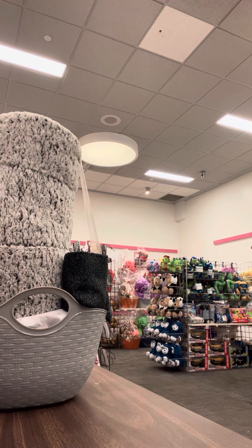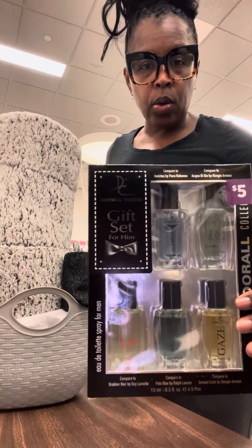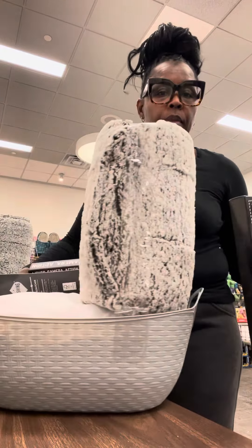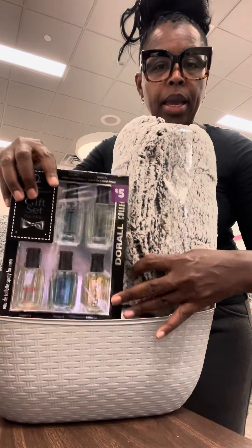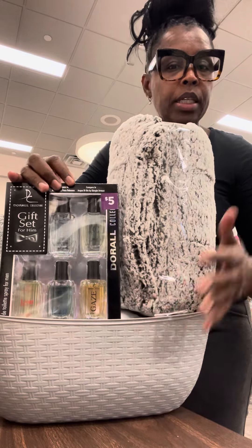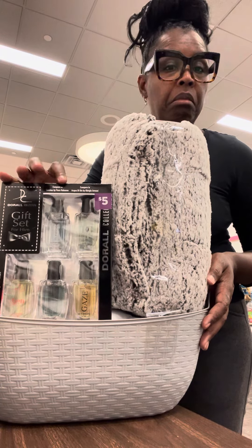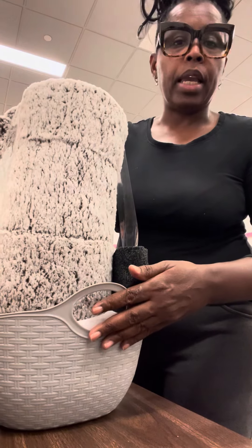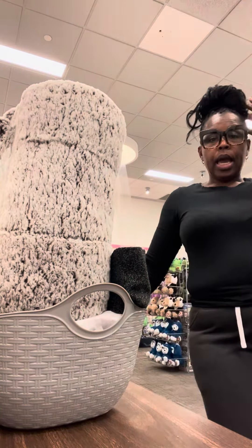So I'm sure y'all have seen these gift sets. It is something that could go — I'm doing a blanket and it can go on the back. It's a nice little inexpensive gift set. I do like that. I might take — I have four of these so I might do three and three.